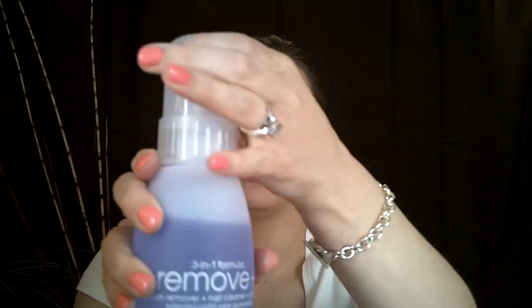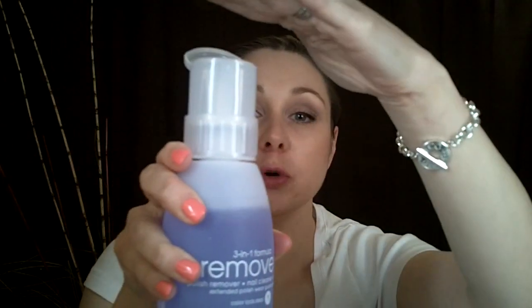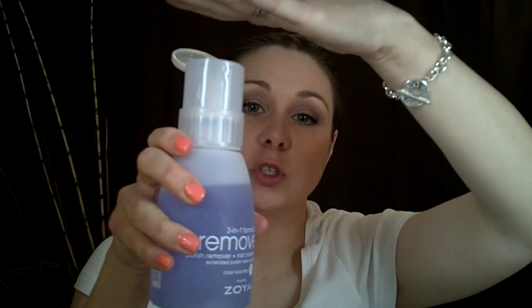I don't use this just in general to remove fingernail polish anymore. Now I use this three-in-one Formula Remove Plus from Zoya. The reason I use this is it's a good fingernail polish remover — you click it open and put your cotton ball or cotton round on top and just squish it down and it comes out the top. But you couldn't use it in this particular case because you'd have fingernail polish remover everywhere, and that would be really bad.